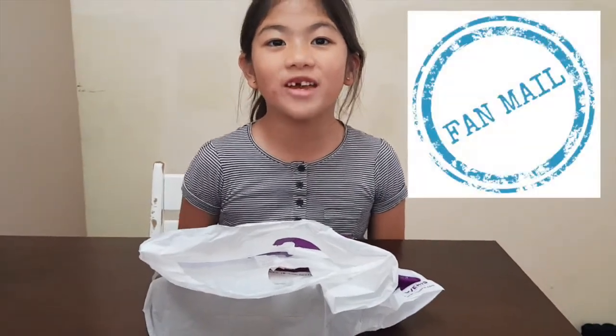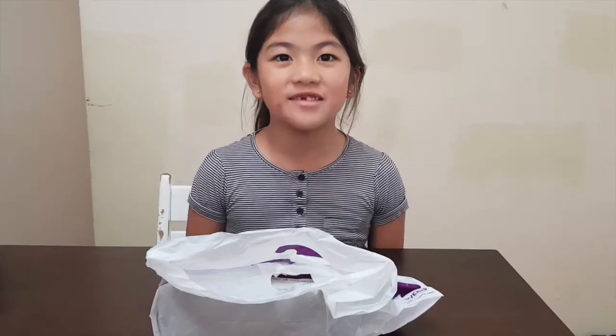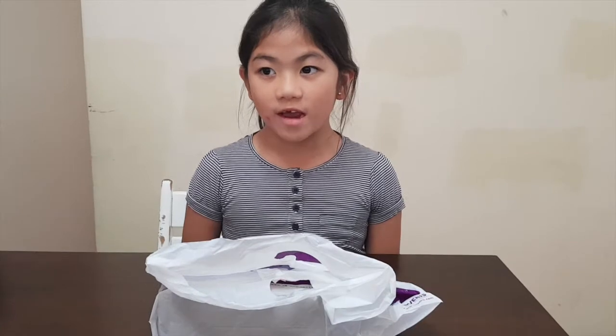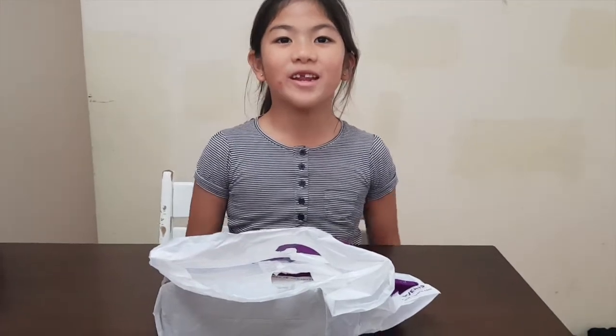It's fan mail time! This is a present from Angel and the subscriber channel name is Anne Furry Jane. Let's go open it up!